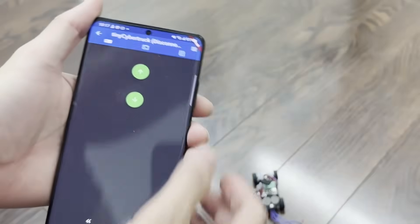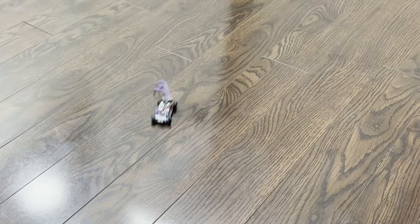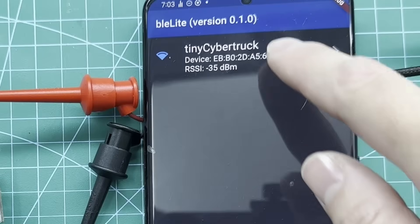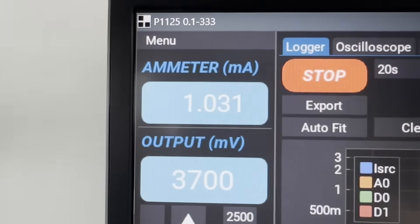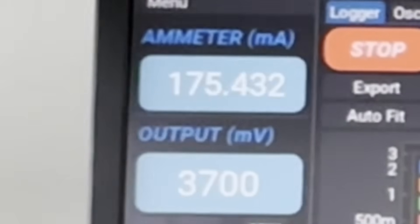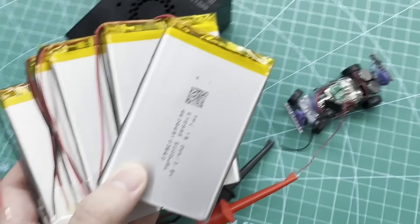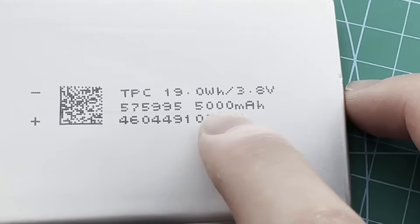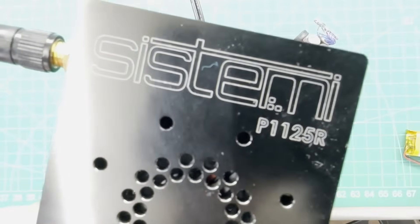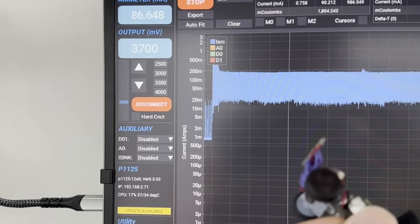Let's retest our tiny Cybertruck with the added weights. It's able to go straight and turn left and right without issues. Last thing to check is power consumption — starting with idle power with Bluetooth connected, it's approximately 1.1 milliamps, which is okay for now. With the motor on under load, current consumption is around 180 milliamps, so it'll last approximately one and a half hours with our 250 milliamp-hour battery. I'd like to thank Martin from Sistemi for lending the P1125 power supply.